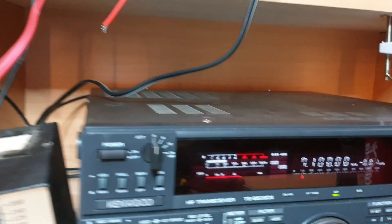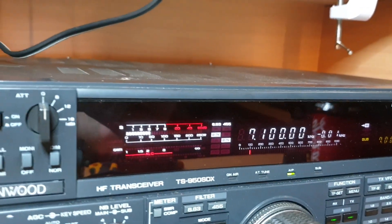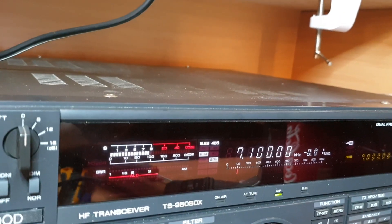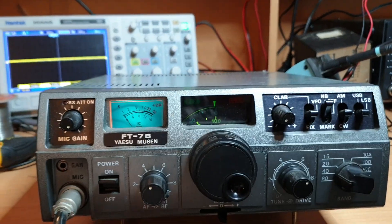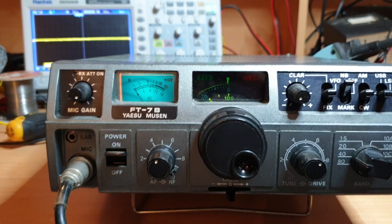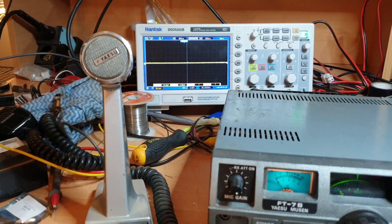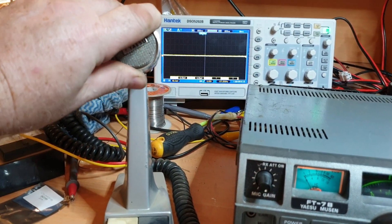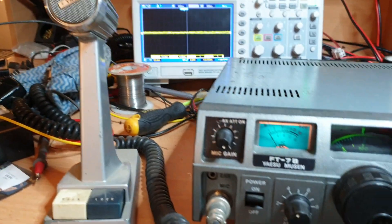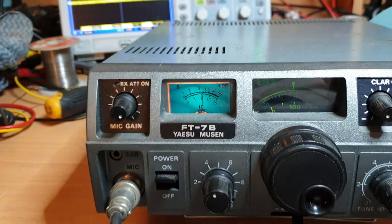That mic cord is a bit average. I'll see if I've got another Yaesu mic — I'm sure I have. For the purposes of this test, this old Yaesu YD844 came in handy, I just grabbed it from the other room. It also gives me the lock bar, which is kind of handy.